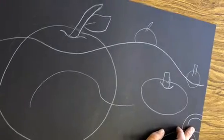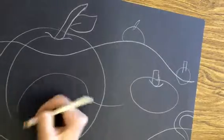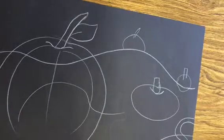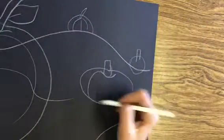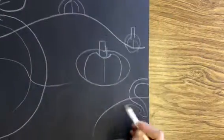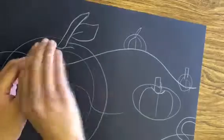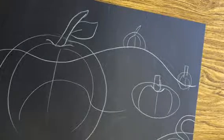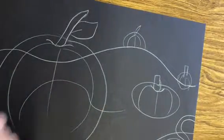Almost looks like a giant apple right now, doesn't it? But not when I'm done painting — it'll look like a pumpkin. Pumpkins have lines that kind of curve around, and then in the middle they kind of come straight up and down. They're almost like little parentheses, or like a letter C on this side and a flipped C on the other side. Mrs. Hall, will you please pause the video so these students can draw their horizon line and draw their pumpkins.